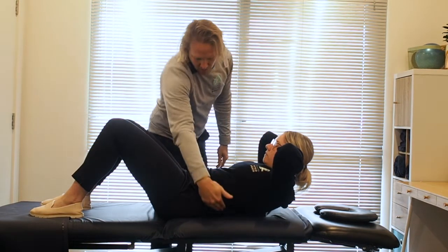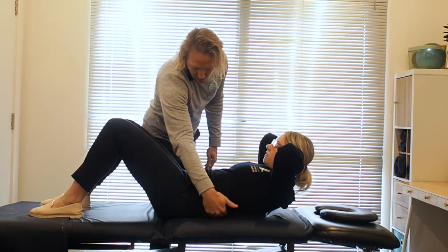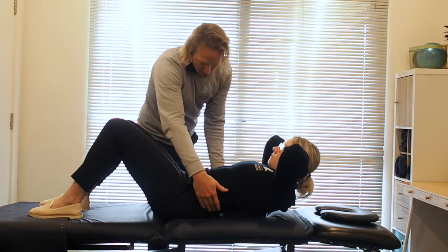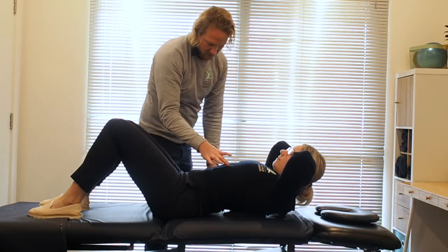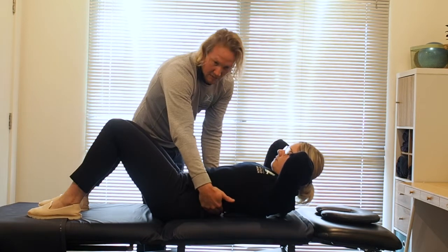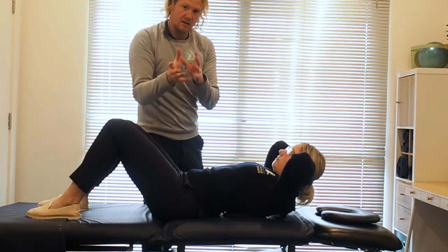What we don't want is to be really arching and lifting up through here. If you do it wrong you'll do a big tilt back and lift up — you'll see the ribs flaring out and the back lifting up off the bed. That means the movement is happening in the wrong place; you'll feel pressure up here but you won't get the same benefit.